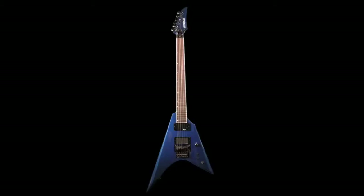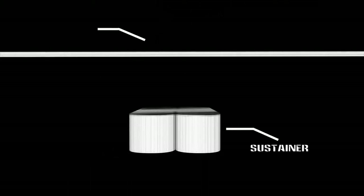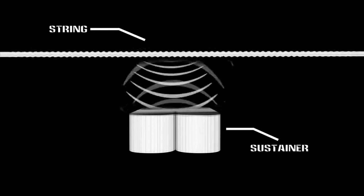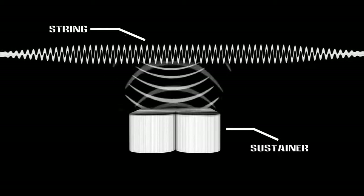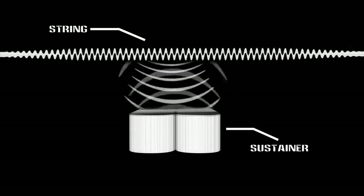The Fernandez Sustainer is a uniquely designed electronic system that enables the controlled sustain of any notes within the guitar's sound range. The patented Fernandez Sustainer system generates a magnetic field causing the strings of the guitar to vibrate. The result is infinite sustain or feedback using sparkly clean or loud distorted settings, without the need of excessive volume or extra outboard gear.